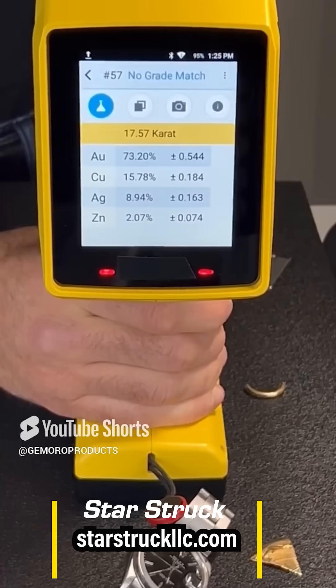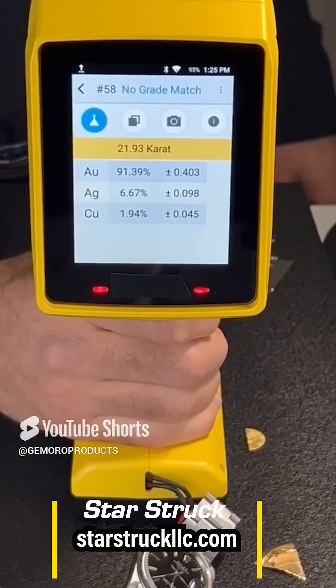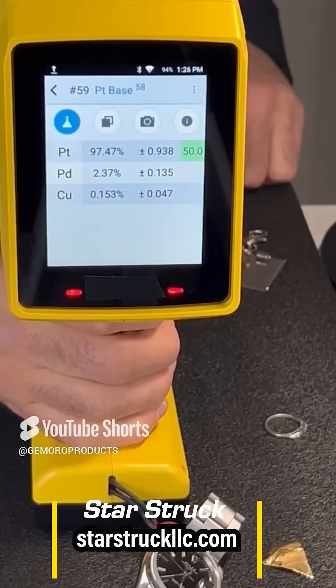Of course we had to put all those to the test. In this video we tested a fake Rolex, and sure enough the material came up 304 stainless steel instead of Rolex's authentic 904L. Totally cool.